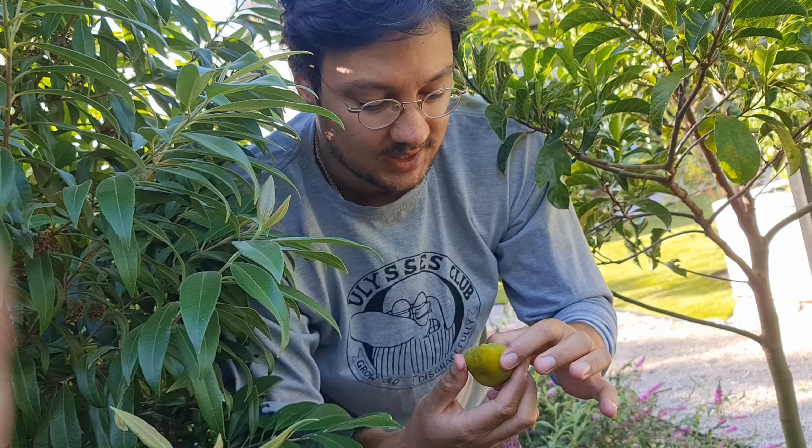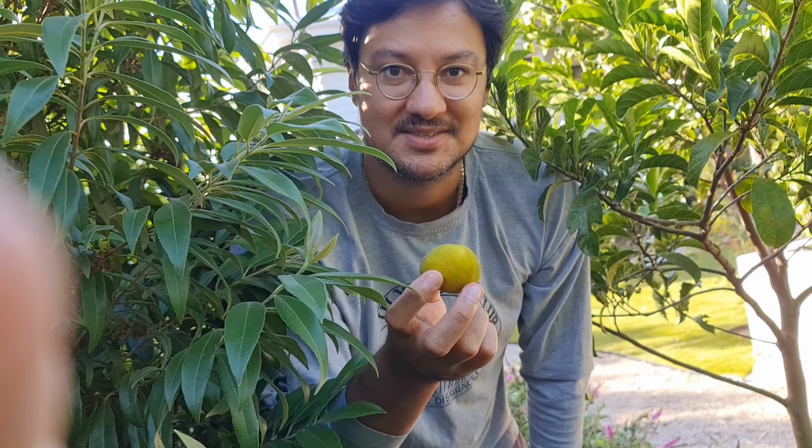Kwai Mok. I'm very excited. I have never tried this fruit before.